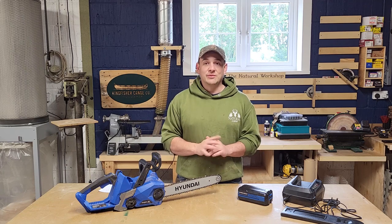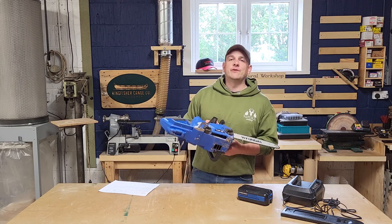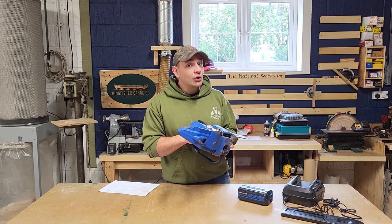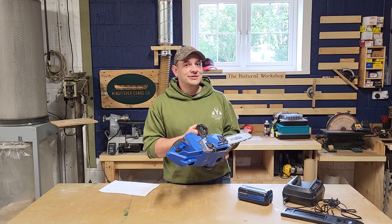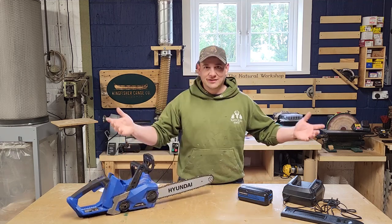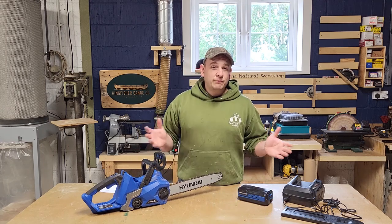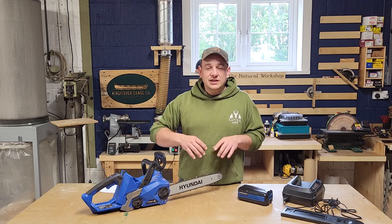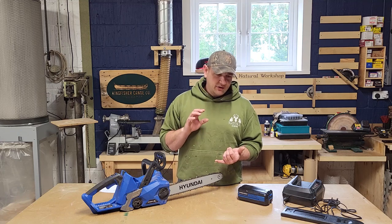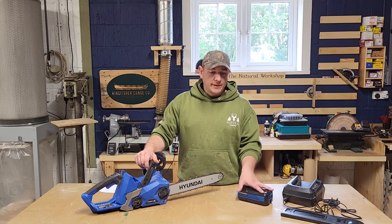Because to me, honesty means more than any money I can make. So let's have a look at the tool. This is the 40-volt chainsaw from Hyundai. I'll be honest, it took me longer than I'd like to admit to figure out how to pronounce that correctly in the UK. This is from their 40-volt range of gardening machinery. They've really burst onto the market this year — they've massively pushed out on sales and have everything from corded tools to petrol tools to battery-powered tools.